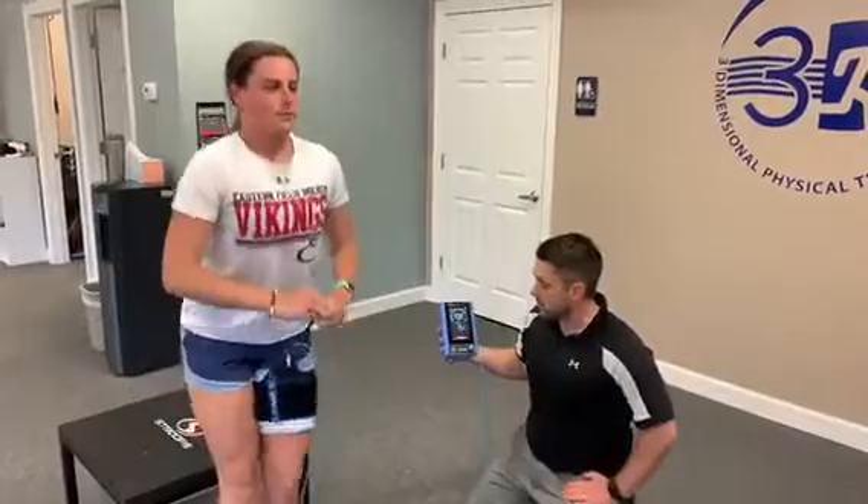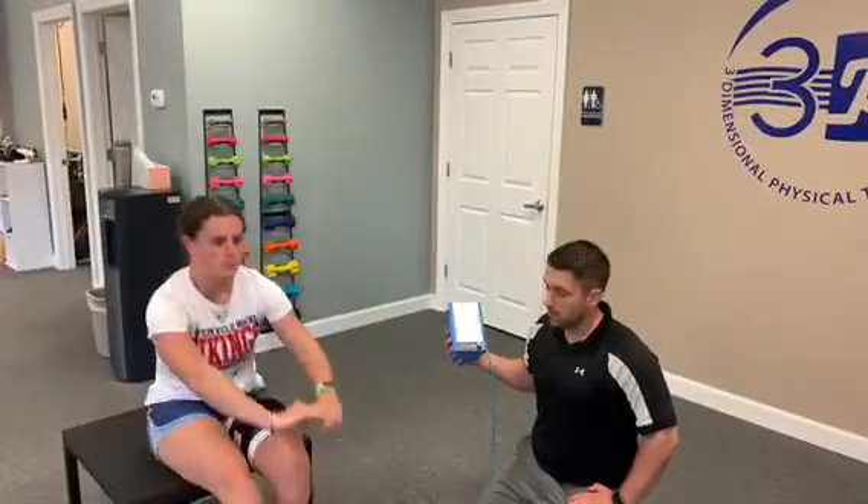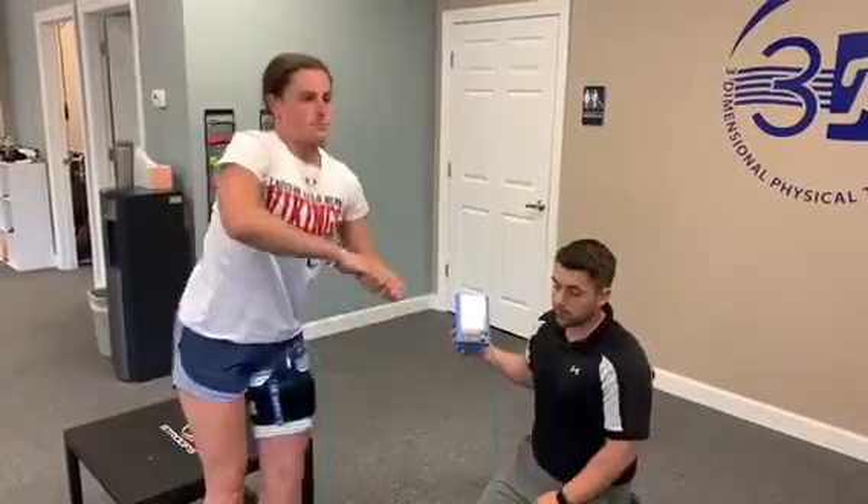Sydney is doing single leg squats with blood flow occluded at 80%. She's going to do her first set of 30, then get a 30-second rest, followed by three more sets of 15 with 30-second rest in between each one. The cuff is going to stay occluded the whole time.